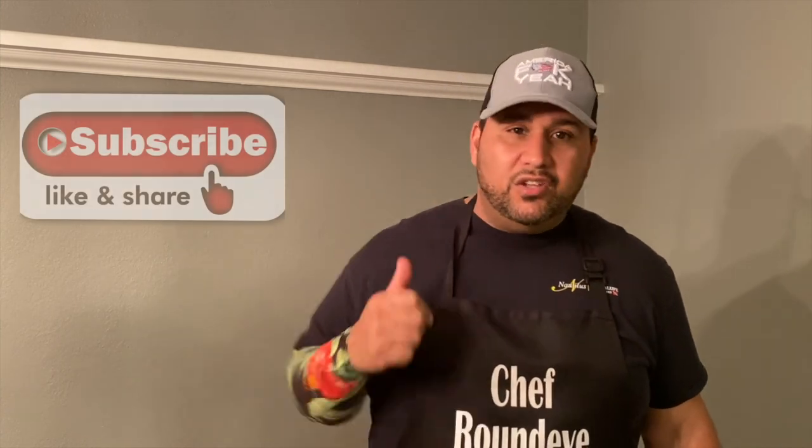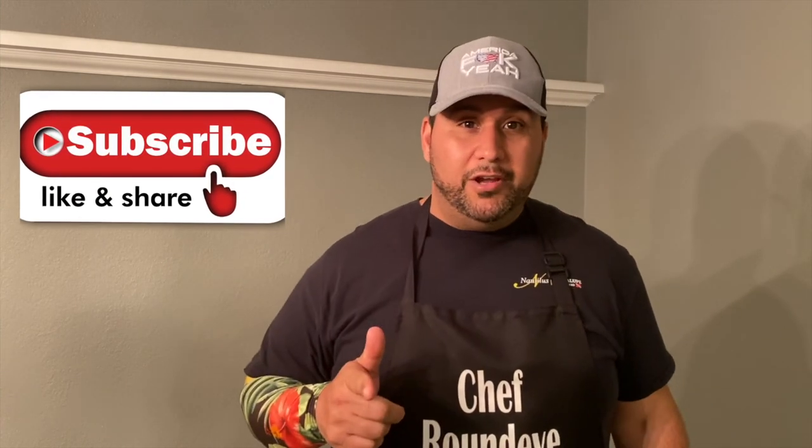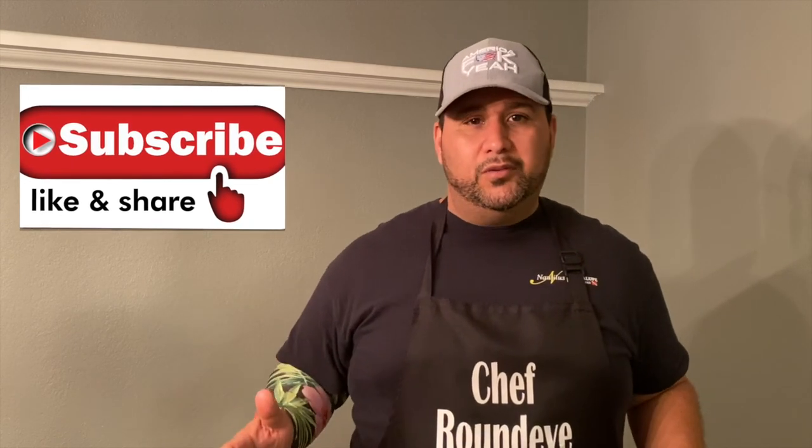Everyone, thanks for watching. I really hope you enjoyed this. If you did, give me a like and share it. If you want to see videos when they're coming out, I try to put them out at least every week — day-to-day work and stuff like that. Hit that subscribe button and you'll get every new update when we're doing a new cook. And everybody, as always — Griddle Up!